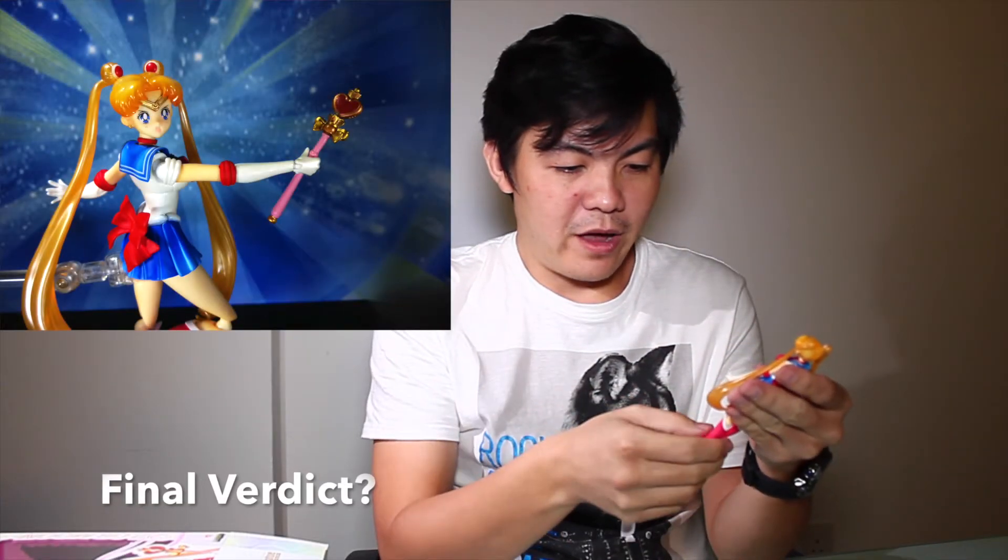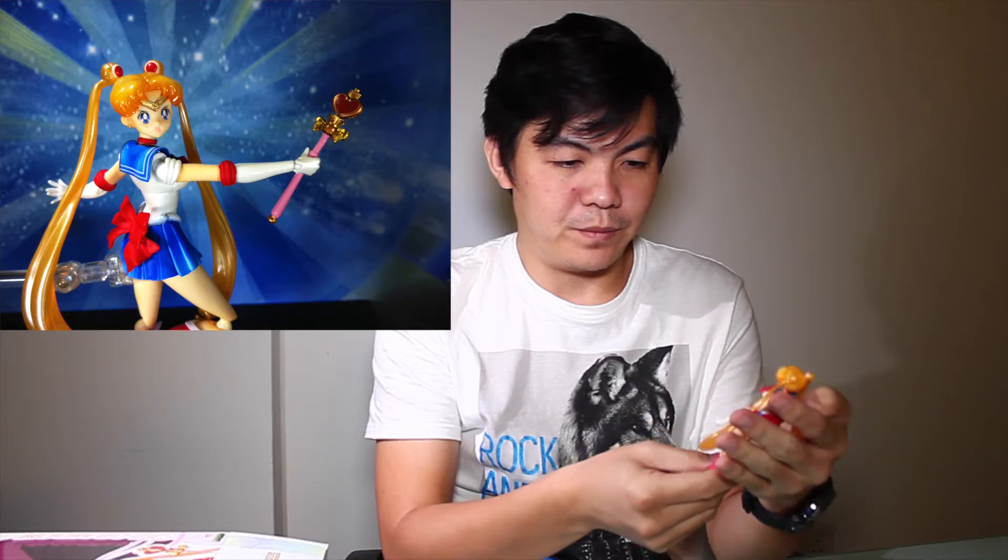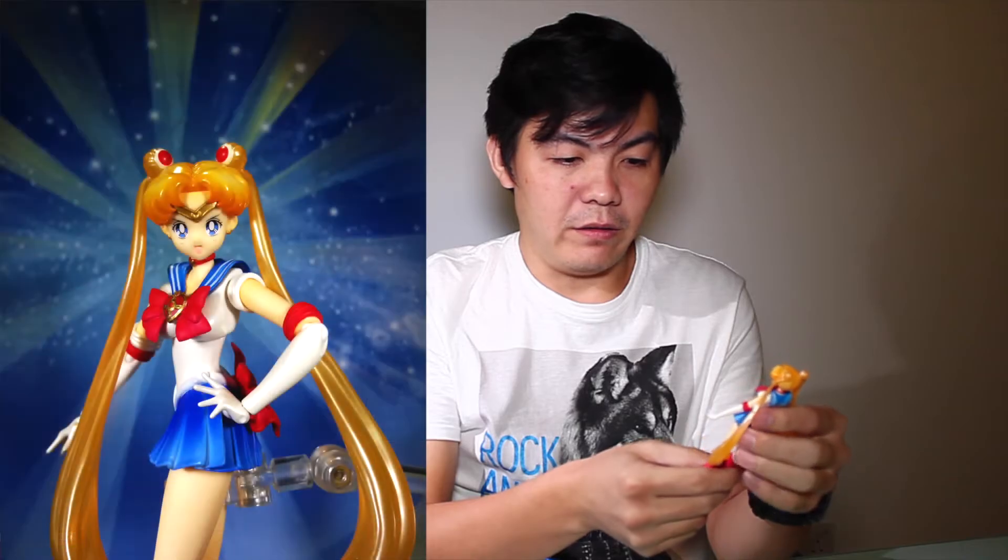I think it's a must-have for all the Sailor Moon fans actually. Personally, I think all the gradations, all the wonderful shapes, and also the efforts that Legend Studios put in really, really surprised me. I must have this and I think you must have it too.